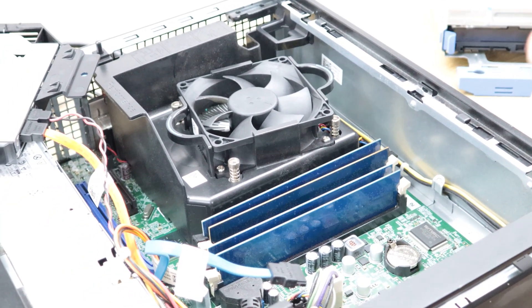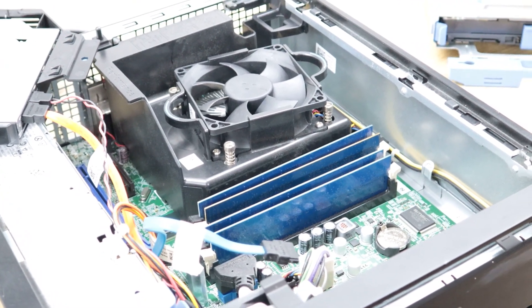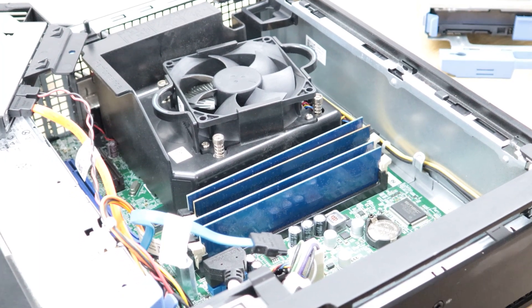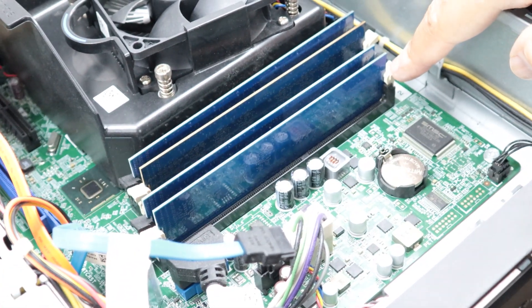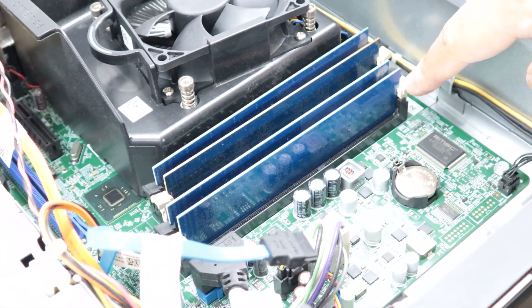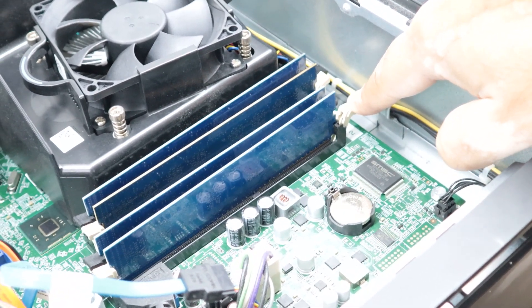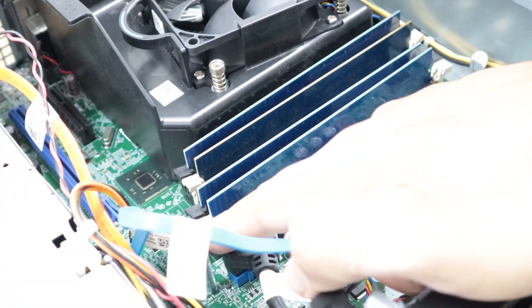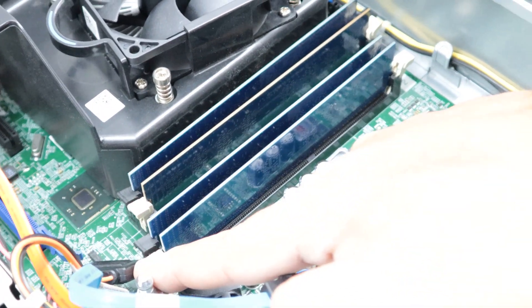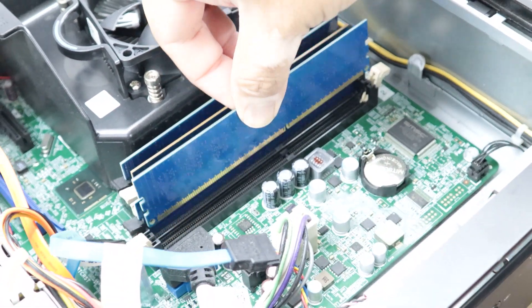I'm going to disconnect the first memory stick, then plug the power lead back in and see if I get any display. To remove the memory, you can see there are clips on both ends. Push both clips and the memory comes up slightly. Do the same on the other side and you can easily pull the memory stick out.